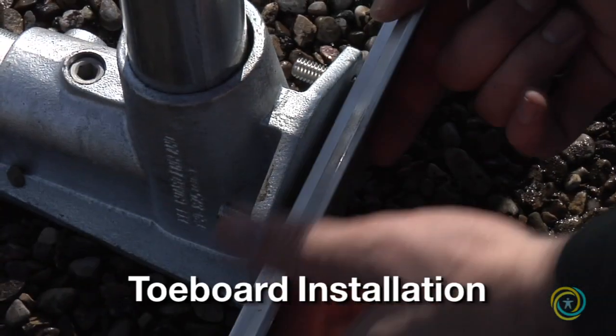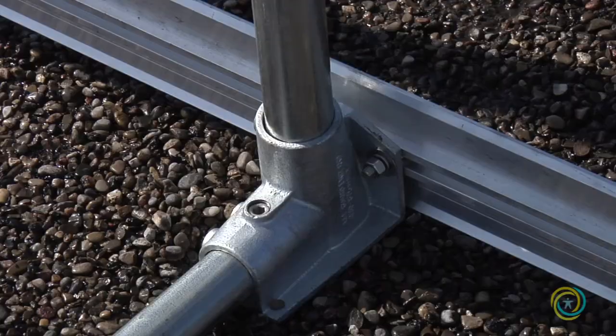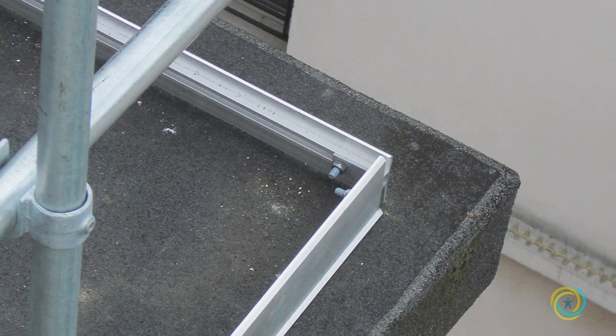If you are installing toe board, it will be attached to the base fitting with a connection kit. Slide the extruded toe board onto the bolts and tighten the screws. Use a corner bracket to join the toe board at a corner.